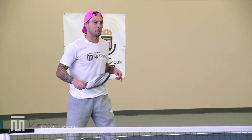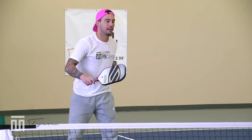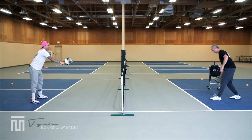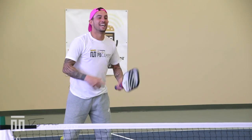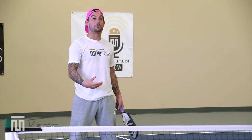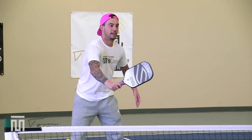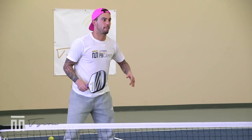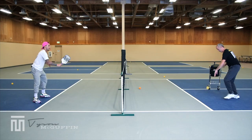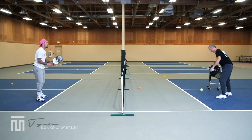I was extremely early on that one. Yeah, it's funny — it's so difficult not to cock, but there's so much power from staying compact. Okay, last couple here. Good ball — nice. Feed one to my forehand.